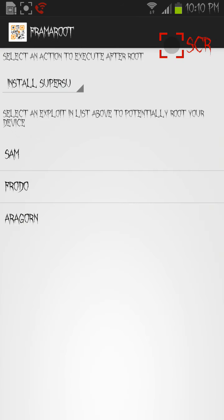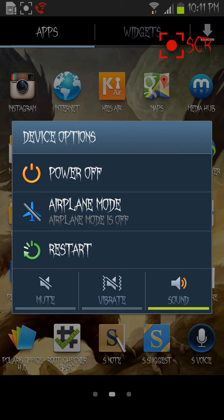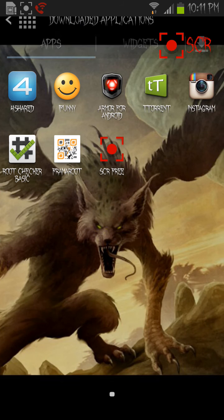Then go into Framaroot and select the exploit option — I used Aragorn — and do that. Once you do that you're going to reboot your device, restart, and once you have restarted it you wait a couple minutes because it's going to be running real slow.